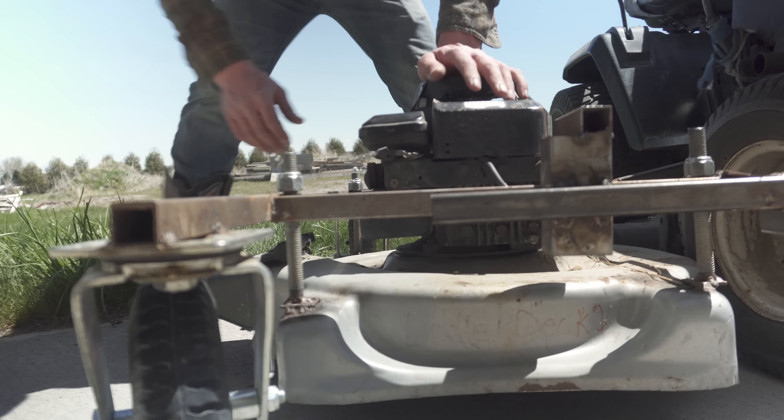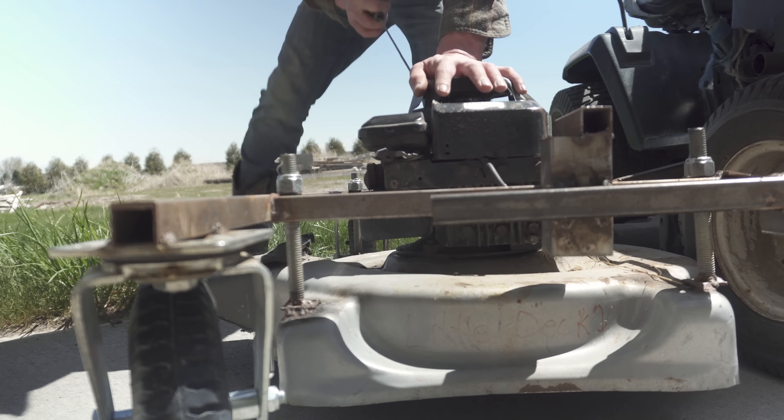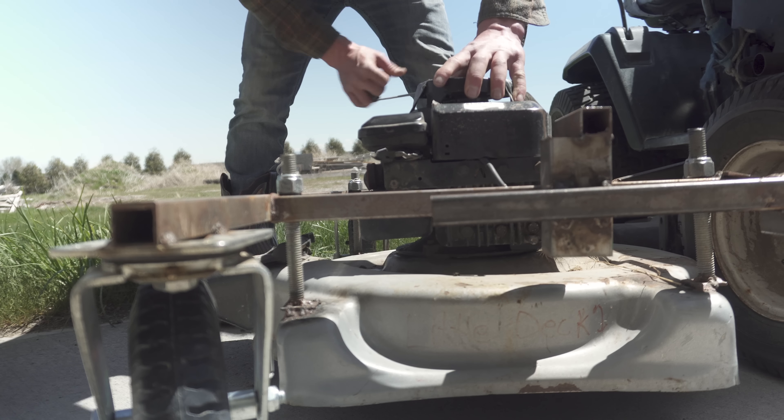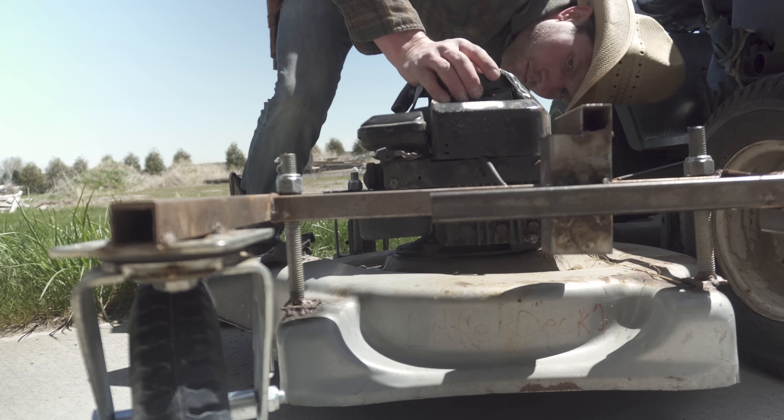All right, first pull. Come on, pal. That first one didn't really count. Oh, I frickin' broke my pull start.